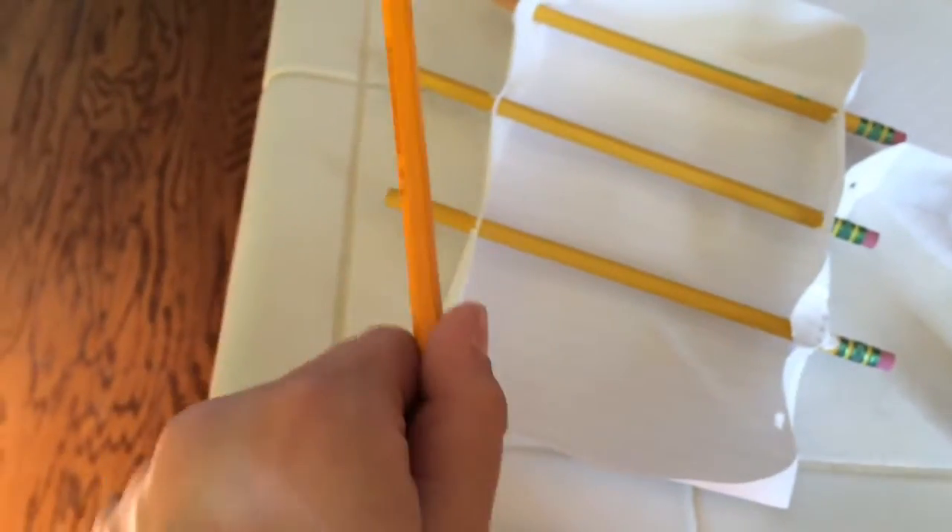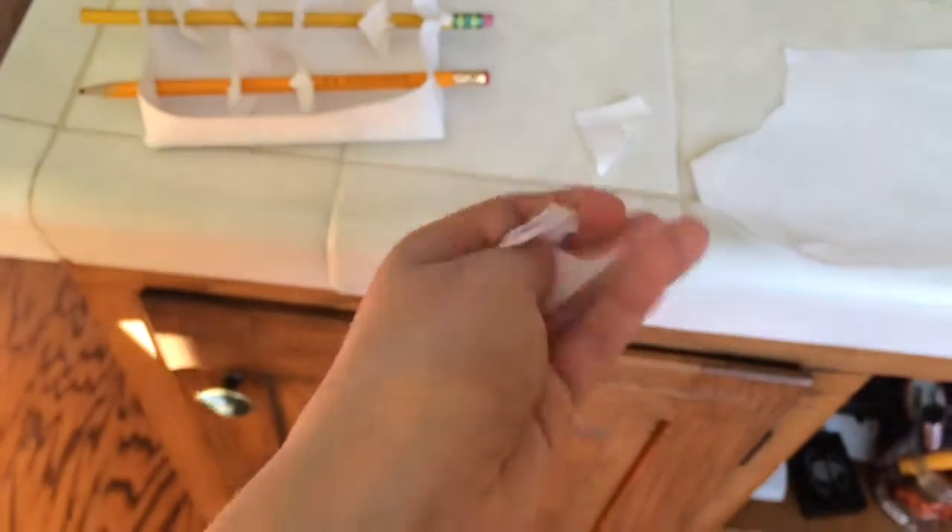I officially completed it. Now I just need to rip off some paper, crumple it up into a ball, and it'll be complete. Thanks for watching and I'll see you next time. Peace. Yeah, it doesn't freaking work.